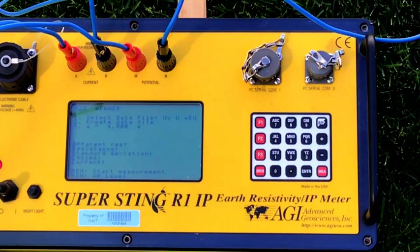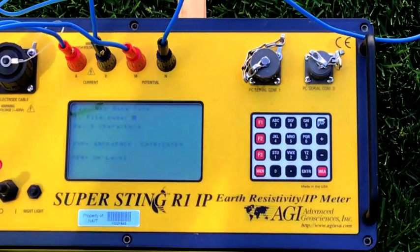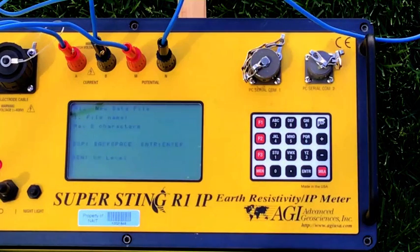Number 1 is select a data file; number 2 is create a data file — so that's what we're going to do. We're going to create a data file by hitting number 2. New file name, maximum 8 characters. So I'll just call this HOME.